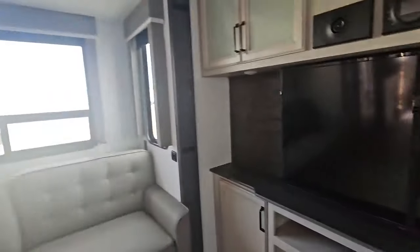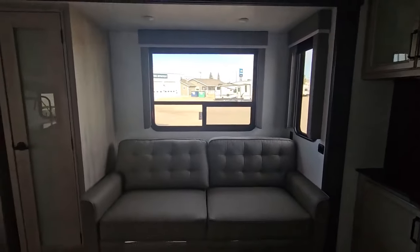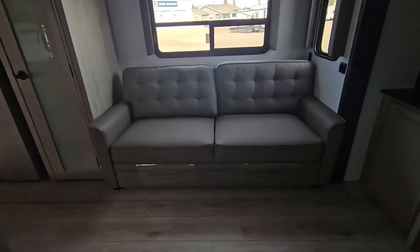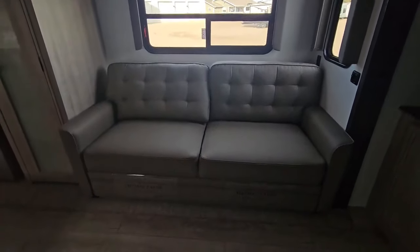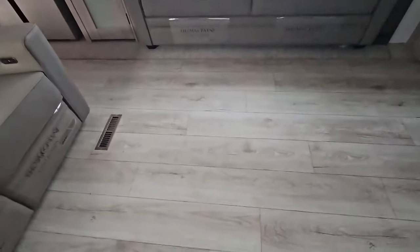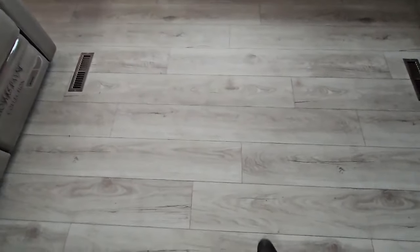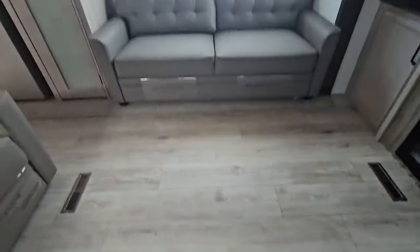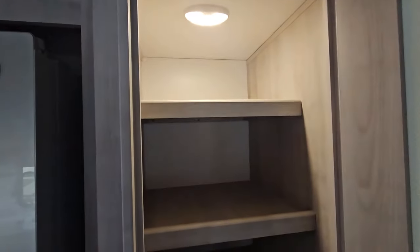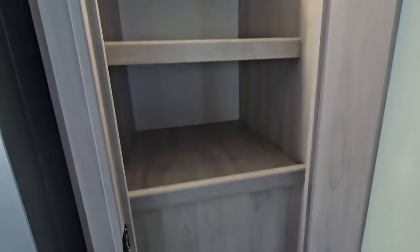Now as we pass around here to our camp side, this is the slide out on the camp side. We have our queen size tri-fold sofa in here — this will fold out to a full queen size bed that will extend right to just about where my foot is. And then we have our pantry space in that slide out as well. Opening up the pantry, you can see that we have automated lighting in here and there are three shelves of pantry space.